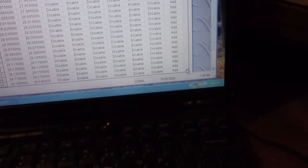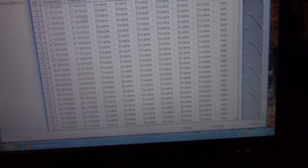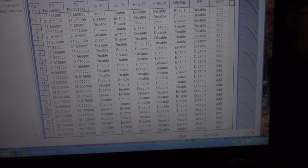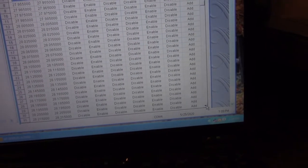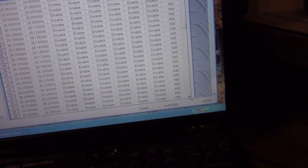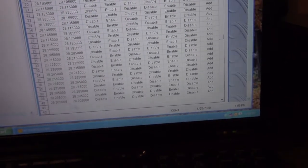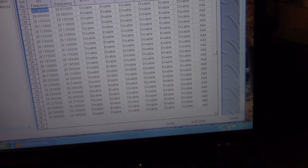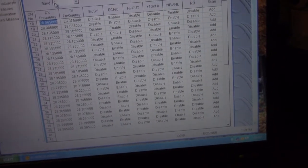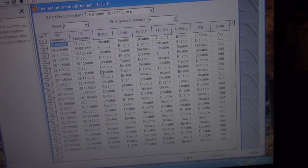Delta bank goes from 27.865 to 28.305, which is in the 10-meter band. I'm going to change that. I'm probably going to make the F bank entirely 10-meter FM frequencies.